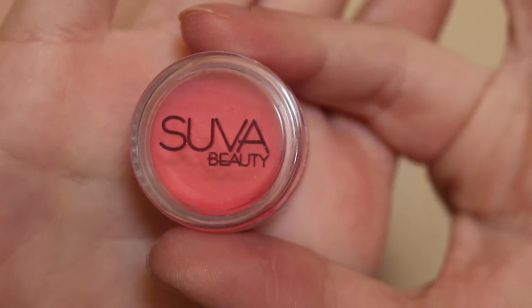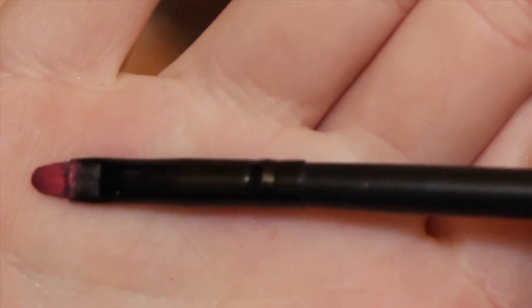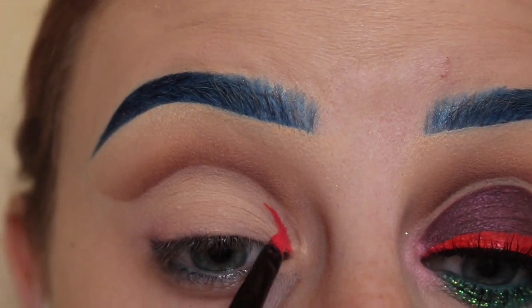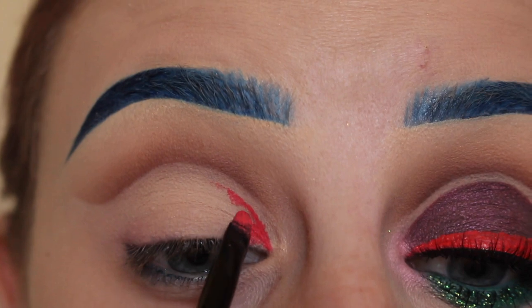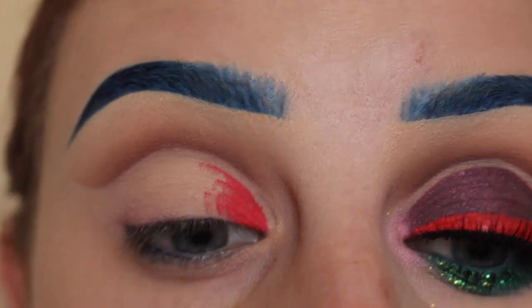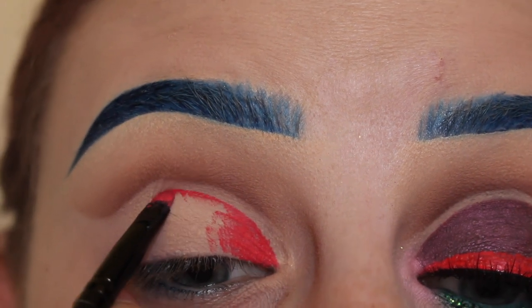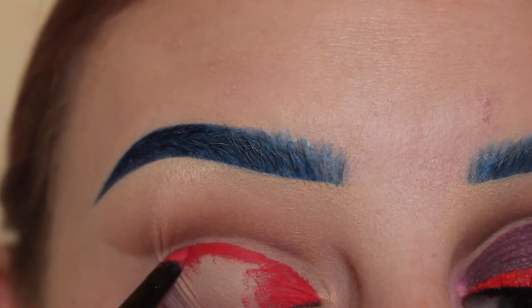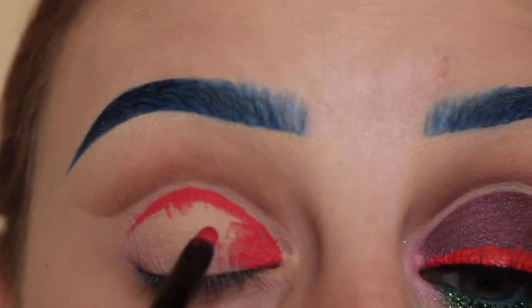Next, taking my SUVA Beauty Hydra Cream Base in Painted Elephant with the ELF Small Smudge brush. I start by drawing a line in the inner corner, taking my time setting up this base for the lid where the color is going to go, following that crease line. Don't worry if you make a mistake — you can clean it up with concealer. I'm tugging on my lid a tiny bit to get a straight line because I have a lot of creases on my lid, then dragging that across the lid.